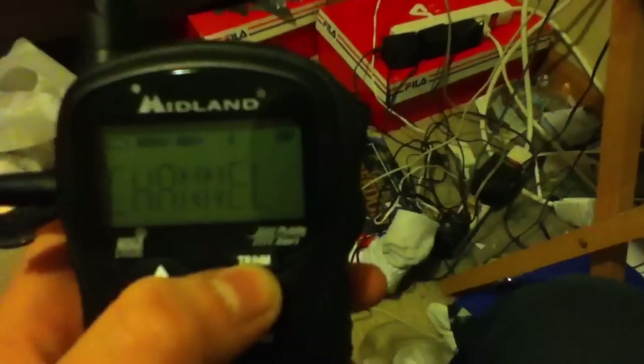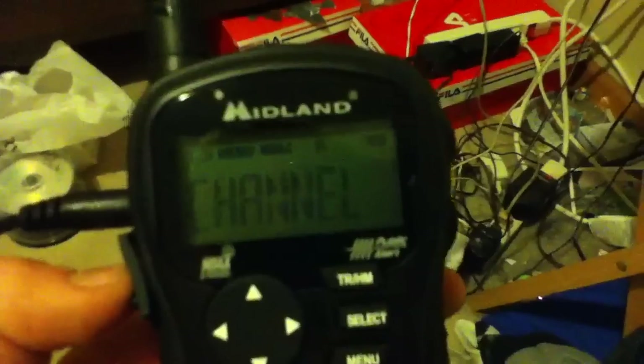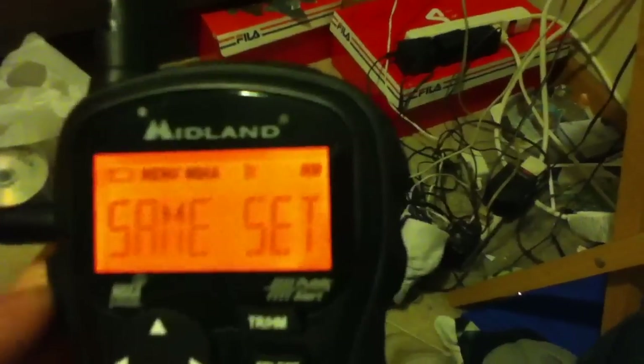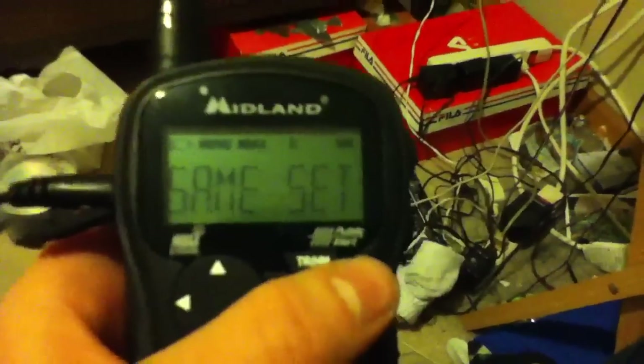I'll explain the travel and home button when we're done with setup — I'll go over the full functionality of those buttons as soon as we're done. Now, if you try to go into the channel setting while you're in travel mode, it will not work. It will default to 'any' and stay like that until you go back into home mode.